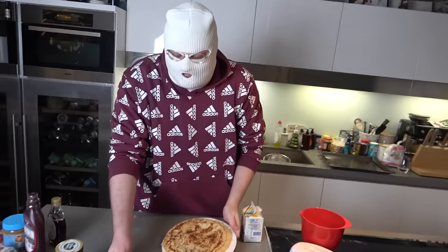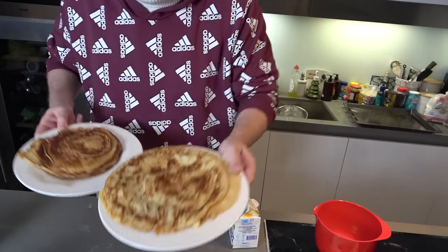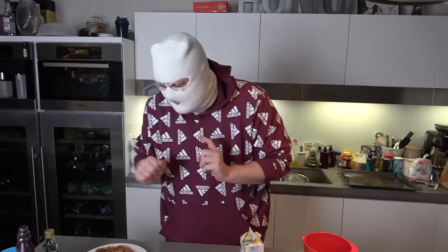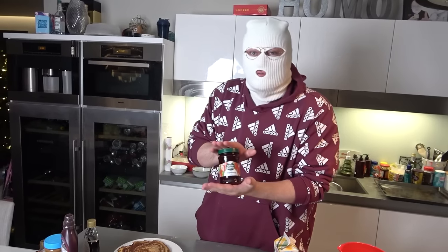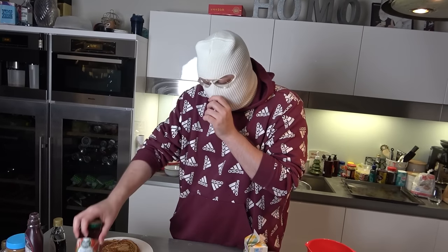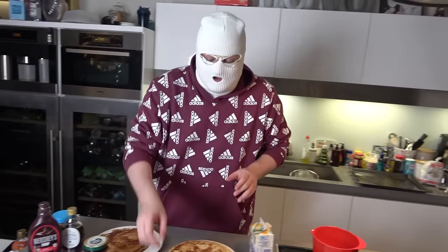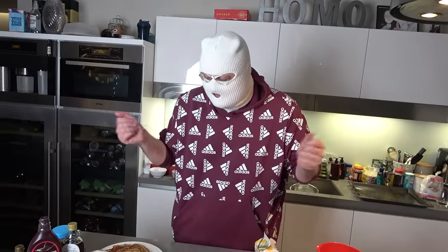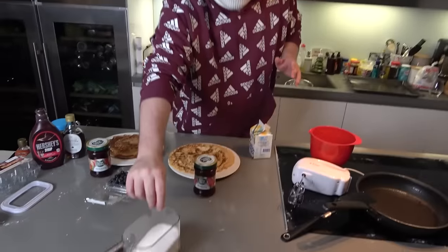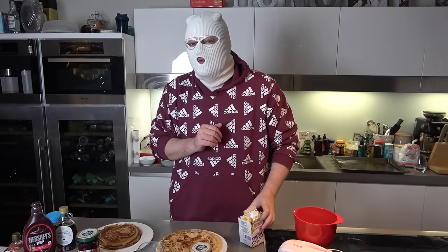We have here the finished pancakes — both the American and the Swedish. Now we need the condiments, the accessories. We have raspberry jam for the Swedish pancakes, strawberry jam — they sometimes use it for American pancakes. We also have maple syrup, peanut butter, and Hershey syrup. And of course, blueberries — for some reason American people love blueberries. For the Swedish pancakes, we have sugar, raspberry jam, whipped cream, and strawberries.